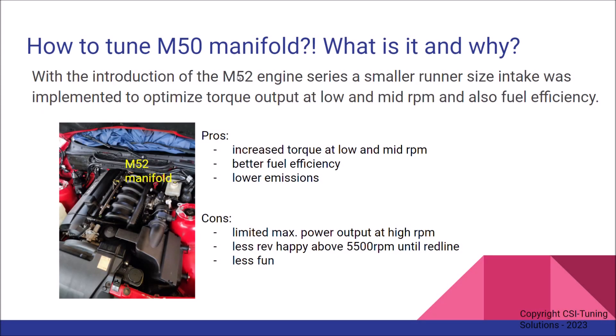Let's get started on the actual tuning guide and the age-old question of how to tune the M50 manifold, which is being asked a million times online. This is one of the reasons why I did this guide. I didn't come up with all of these tuning steps — this is more or less a brief summary of what I've learned over the last two years tuning the car myself, reading online, and trying out different things that have already been posted.